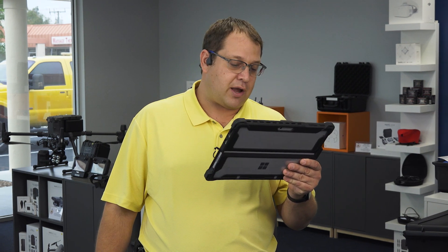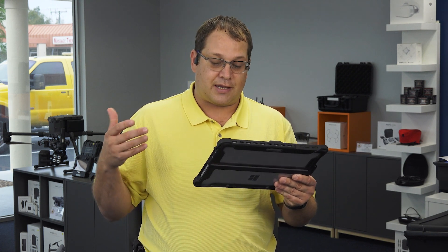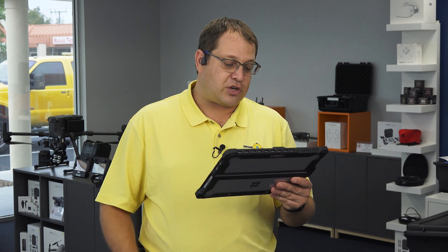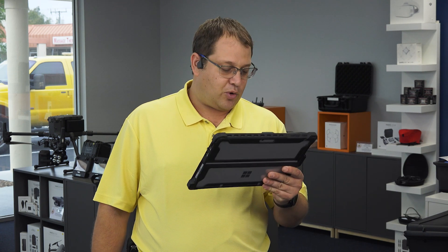What's the difference between the Mavic 2 Enterprise Advanced and the Mavic 2 Enterprise Duo? It's the camera primarily, and we also now have the RTK ability as well. Is the Mavic 2 Enterprise Advanced waterproof? No, it is not. Please do not fly it in the rain — it will not do well.